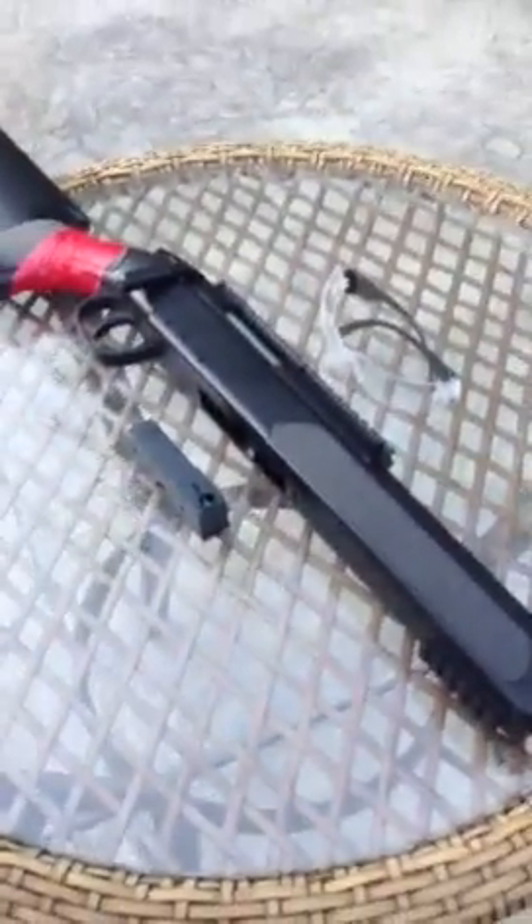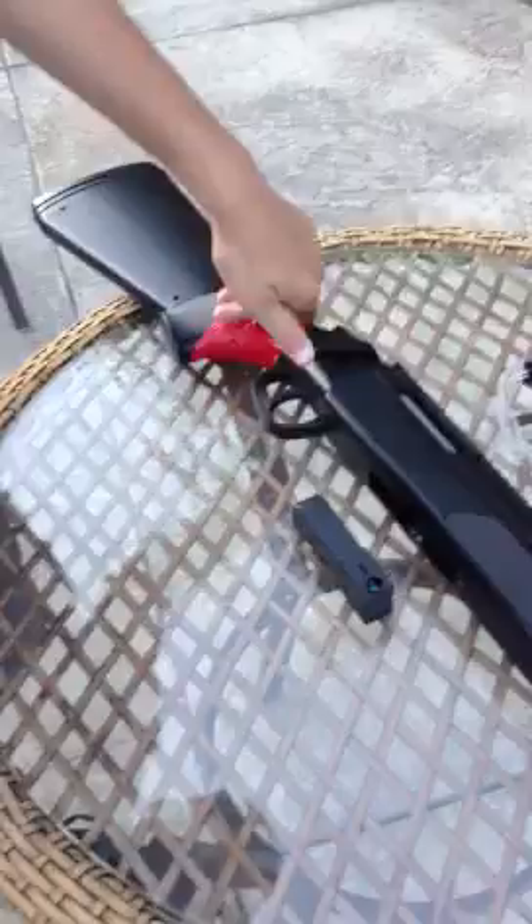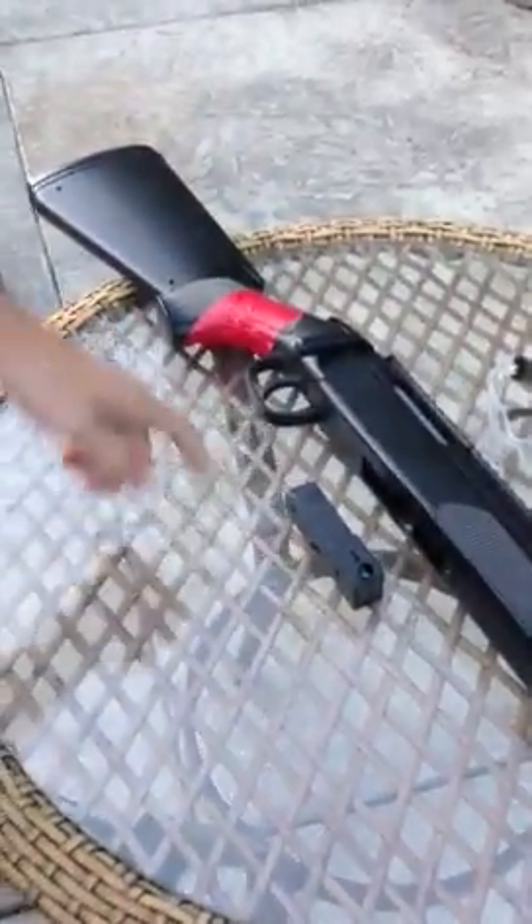Hey guys, this is JQ Productions 101. We're back with another review on airsoft — the Airsoft ZM-51 Sniper Rifle. The FPS is around 400, 350.